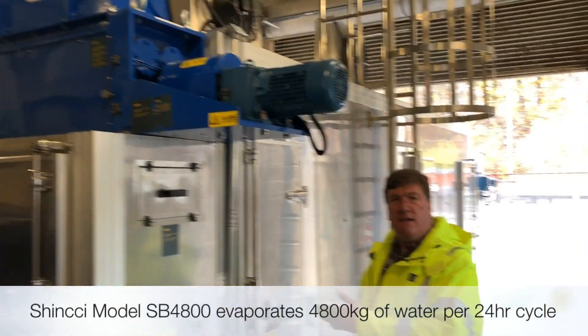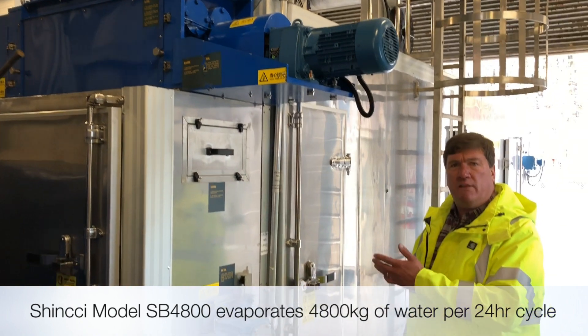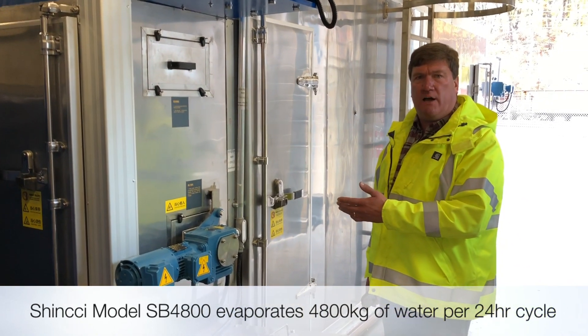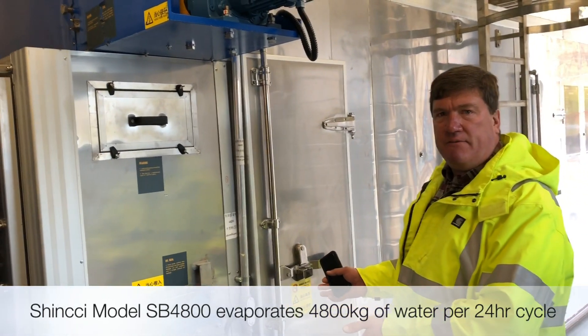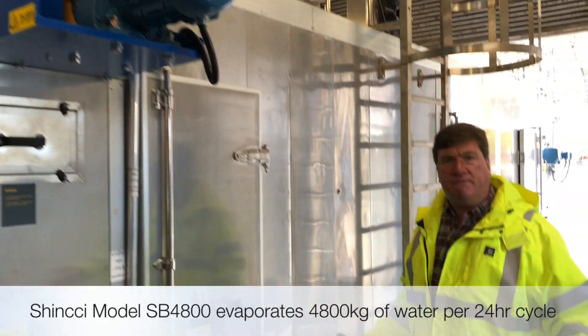This is the model SBD 4800. That means this unit will evaporate 4,800 kilograms of water per 24-hour cycle. This is a nice-sized machine — approximately 7 feet wide by 7 feet tall by about 21 feet long.